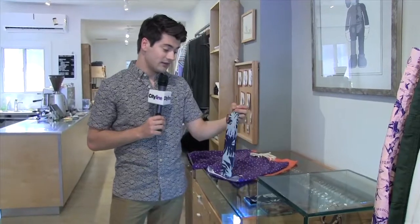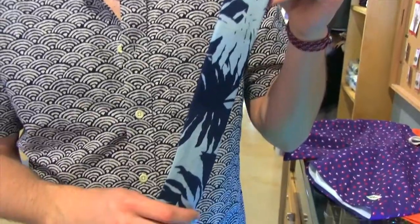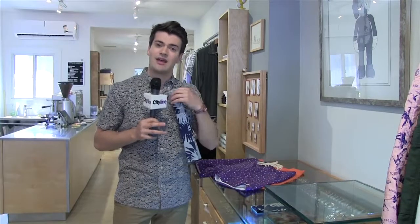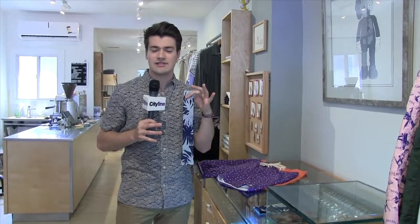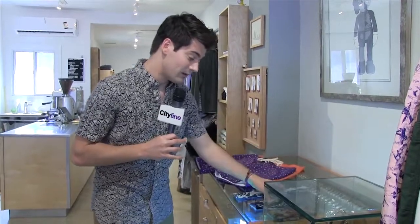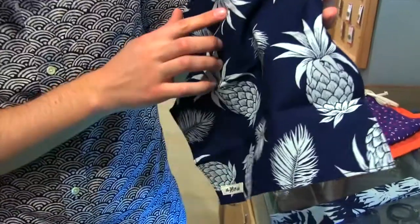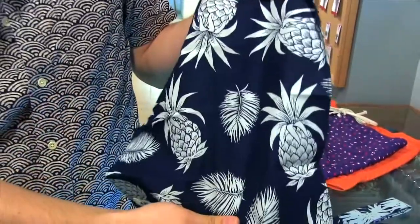If you want to keep things a little more subtle — and yes, a tropical print can be subtle — it's all about adjusting the dose. From a great brand called Hillside, we've got a cotton tie with a more abstracted tropical print. Cotton ties are great for summer, nice and light. I personally love this pocket square — it's got pineapples and a palm print on the same theme. Toss it in your pocket, take off the tie after work, pop off a few buttons, and you're good to go for drinks.